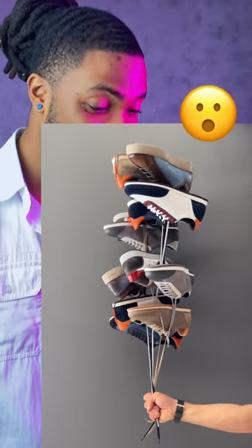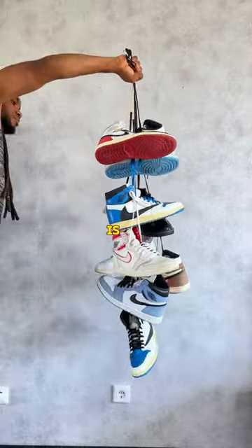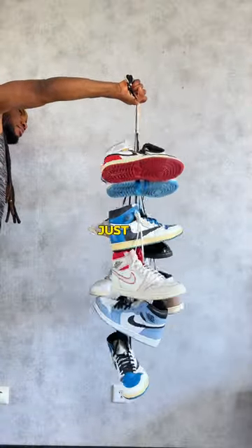Hey, I found this sneaker balloon effect on Instagram and I wanted to show you exactly how to do it. Come with me. Alright guys, this one is very, very easy. Just record your hand holding up a bunch of sneakers just like you see me doing in the video.